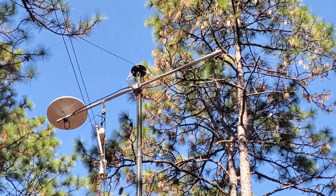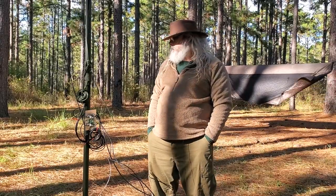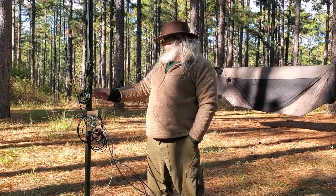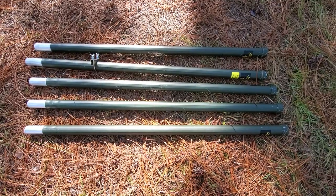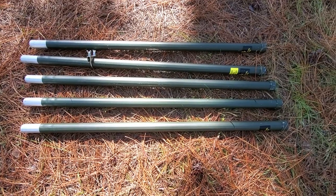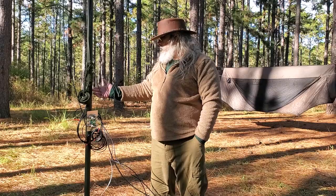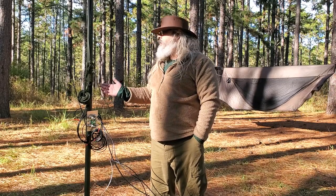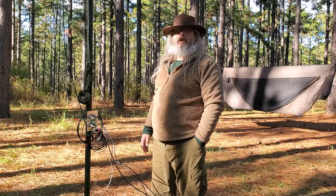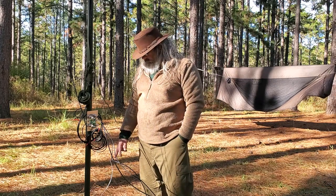I ordered a bunch of these military mast poles, which are designed for the original military purpose of holding up camo netting. These are commonly used in the amateur radio community to make towers on the cheap. I got six of them — ordered eight but only needed six — and I got an antenna mast base.